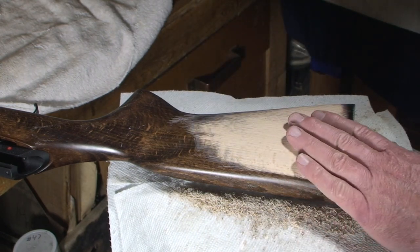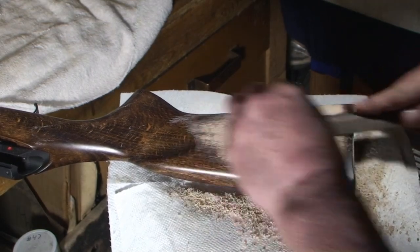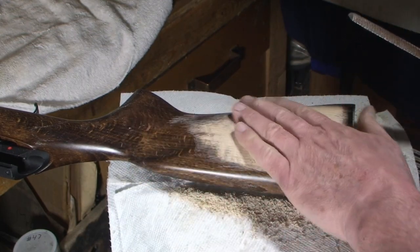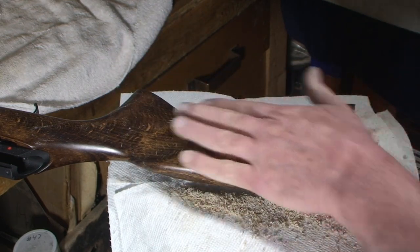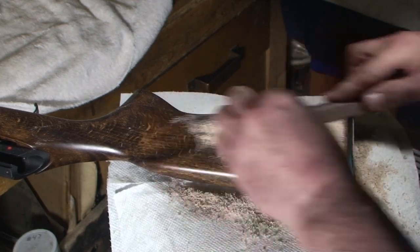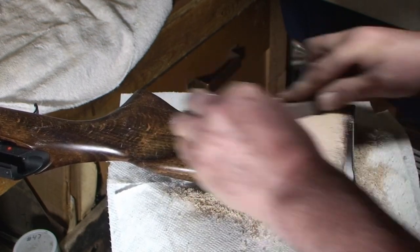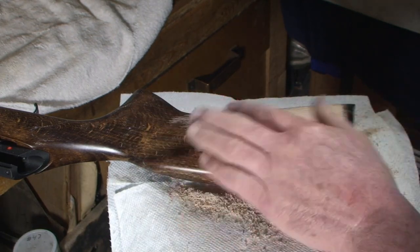We're getting there, guys and girls. I think I'm going to move up into this area right below the flute and probably start sharpening the flute. Let's have a Bob Ross moment — have you ever watched Bob Ross, the guy with the paintings done in 20-odd minutes? He would say 'let's get crazy.'